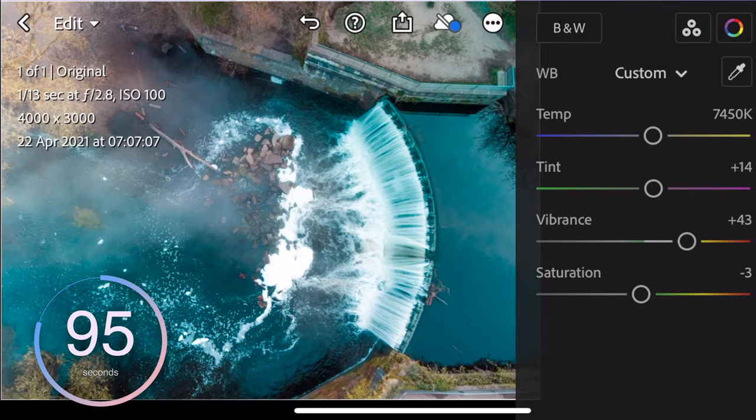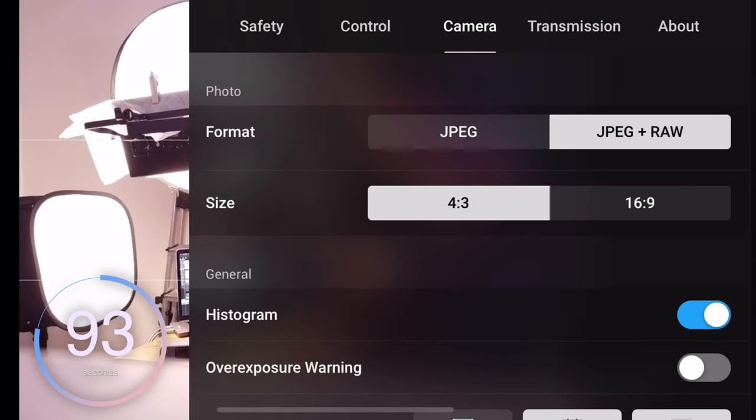Tip number two is to make sure you're shooting in RAW. This will again just ensure you've got as much data to play with. To do this, open the menu, then go to camera, and there it is — you've got JPEG plus RAW.